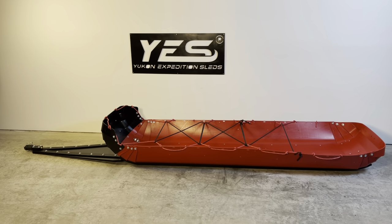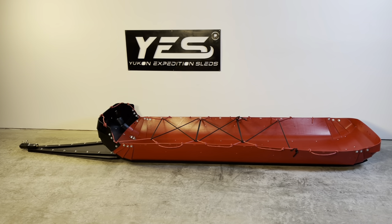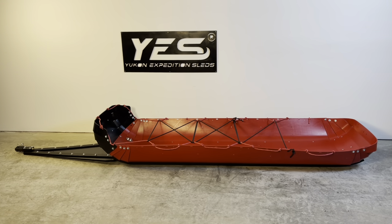This is an entry-level toboggan that can be upgraded over time, and this is the Arctic Nomad base model, 2022.